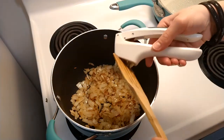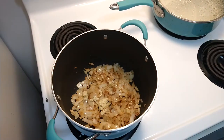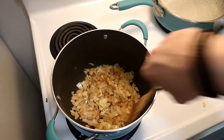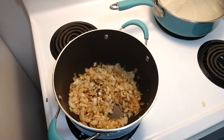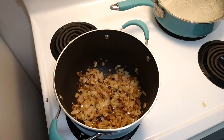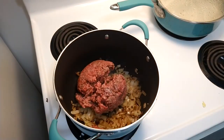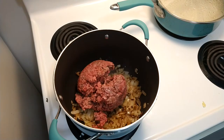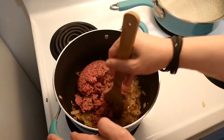You can look in the description box below and find the full ingredients list for this recipe. Give that a quick mix and let it cook for another minute. Now add in one pound of ground beef and mix that up with the onions and the garlic.